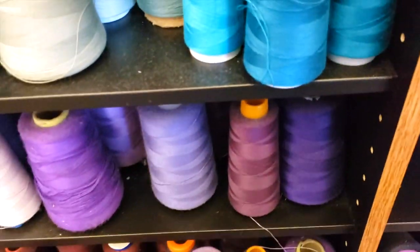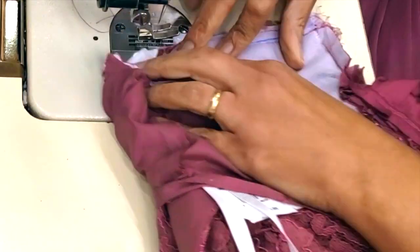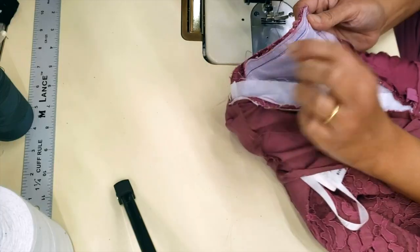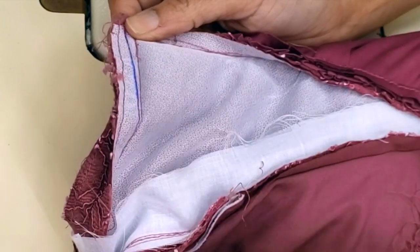Now I'll choose my thread — probably this one. We are going to sew, and then open this seam and put it flat. I'm just letting out the waist.